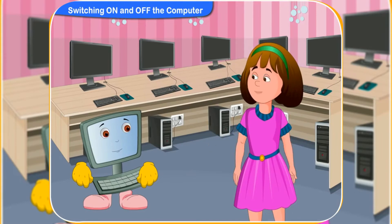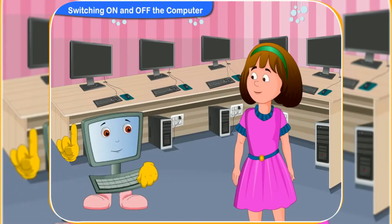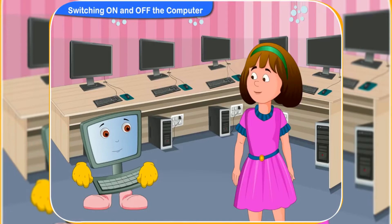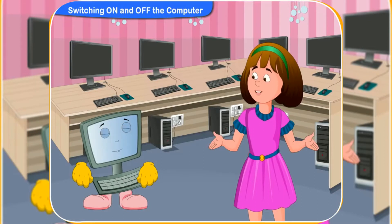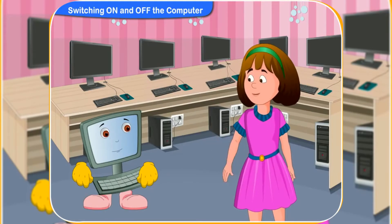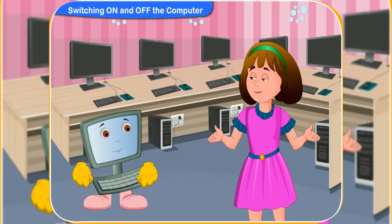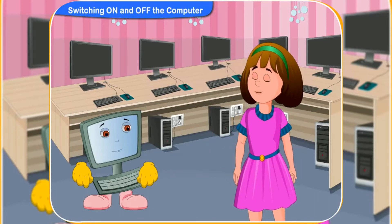Clicko, what are you doing? Hi Rini, I have got some work to do on the computer, so I am switching it on. Gosh, I always want to know how to switch on the computer. At school, our teacher always switches on the computer. Can you teach me how to switch on the computer, Clicko?